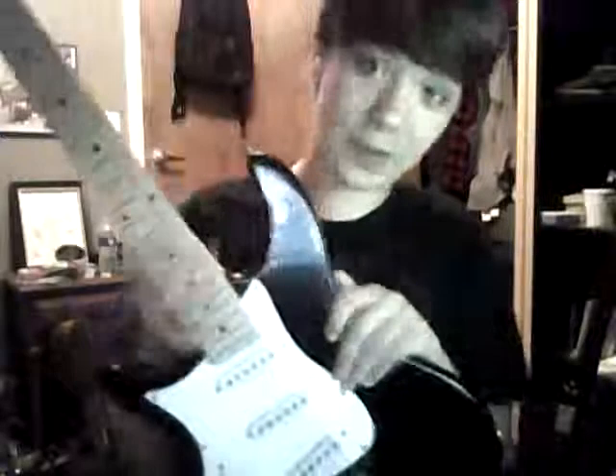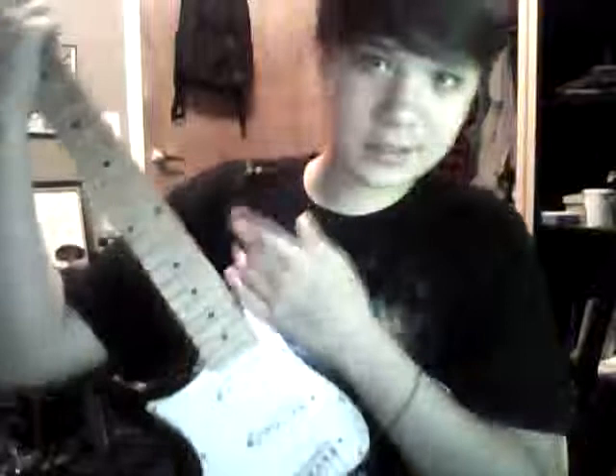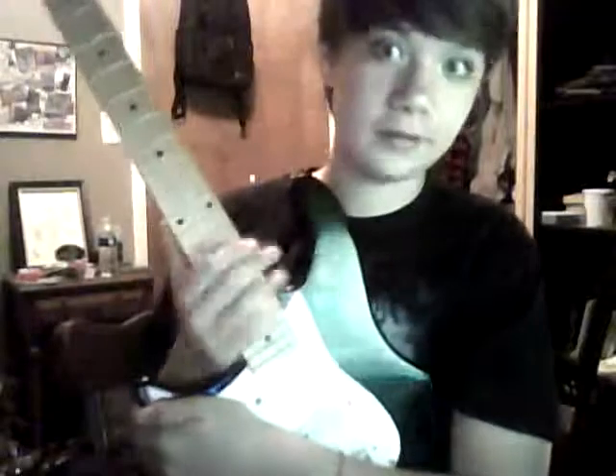Hey guys, what's up, it's Willie and we're gonna have a different video today - a guitar video. I'm gonna make this as short as possible and talk about how versatile a strat is and that you can play metal on a strat, as you can see by the title of this video.